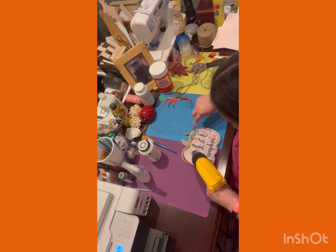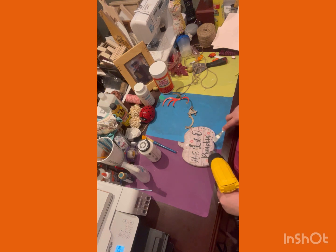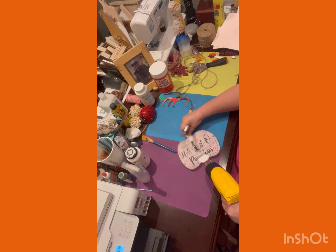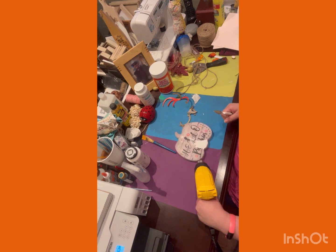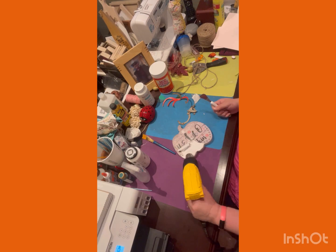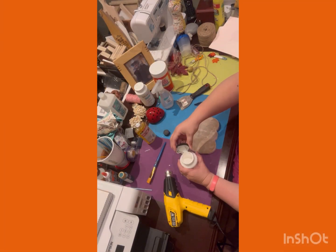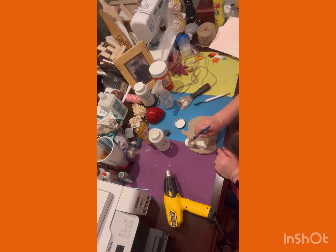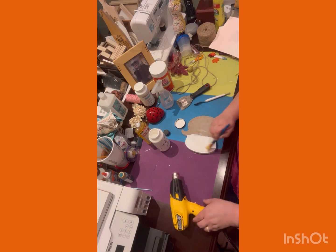I thought I could do better and I think it turned out way better. It took me a long time to get the paper off — I ended up having to soak it down with a little bit of water, then dry it with the heat gun. Before I dried it, I took some Goo Gone and got the rest of the glue off of it.